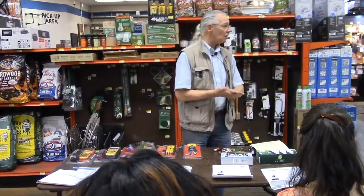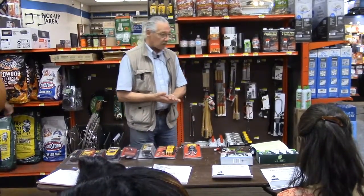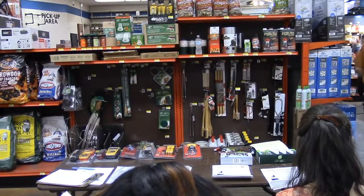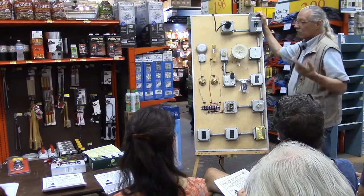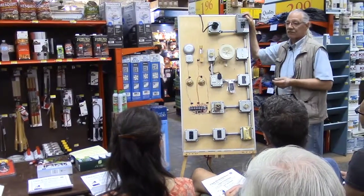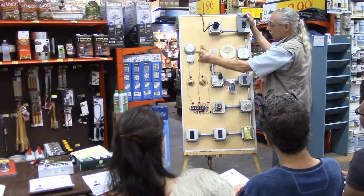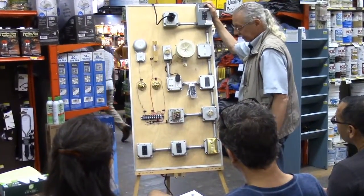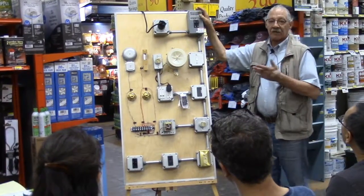Welcome to our class on using meters and different testers. This board represents everything you're going to have in your household, from a fuse breaker panel to some sort of motors — whether it's an exhaust fan or a ceiling fan — lighting, doorbell system, automatic lock, more light bulbs, three-way switching, GFIs, outlets. It represents just about anything you're going to find in your house.